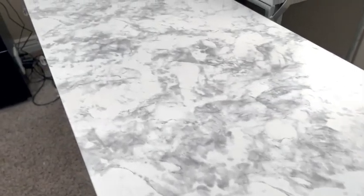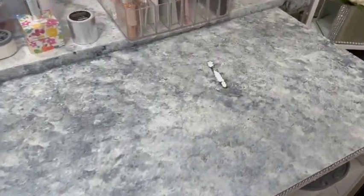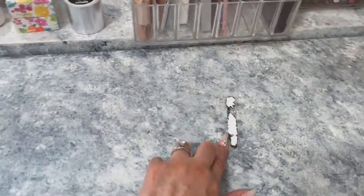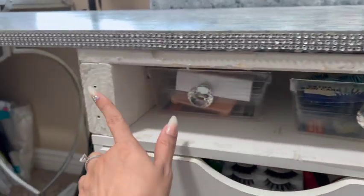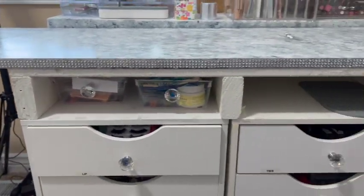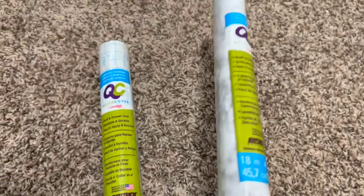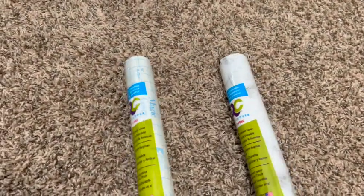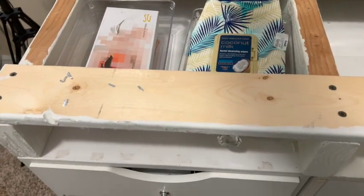A while ago, my husband DIY'd me a topper for my cabinets — this is my beauty room. With the move, there was some damage to my furniture. I had rhinestones here, and rhinestones were everywhere after the move. I wanted something that gave me a cleaner and newer look. So I went to Dollar Tree and found this marble paper, and I also grabbed this transparent paper. When I flip the top of the table, there's nothing done to the other side, and that is the part I will be working with.